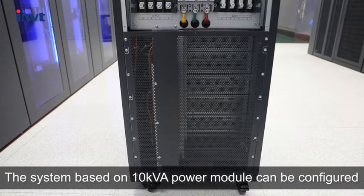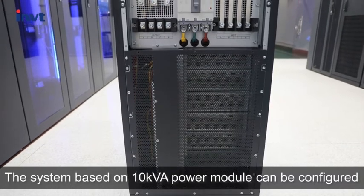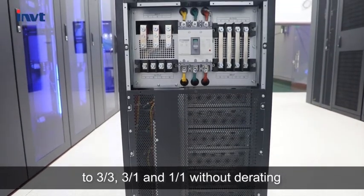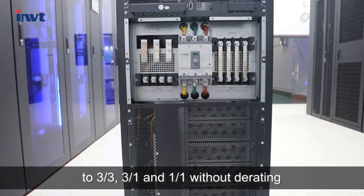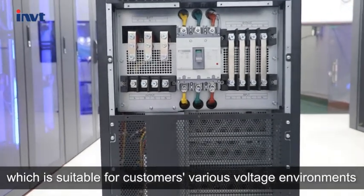The system based on the 10 KVA power module can be configured for 3-phase-in/3-phase-out, 3-phase-in/single-phase-out, and single-phase-in/single-phase-out without derating, which is suitable for customers' various voltage environments.